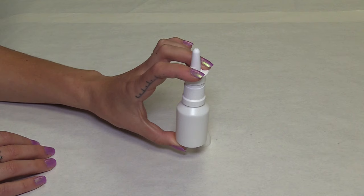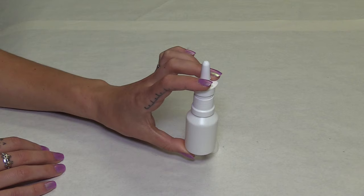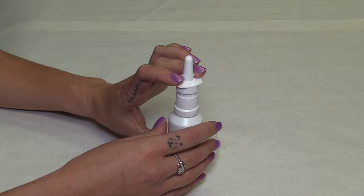Place the nozzle tip just past your nasal opening and pump two to three times in each nostril without tilting your head. When finished, to close the dust cap, wipe the nozzle clean, then place the cap back on and turn clockwise until it clicks shut.